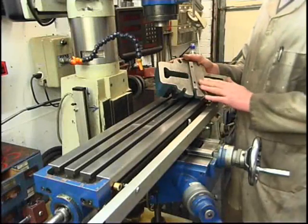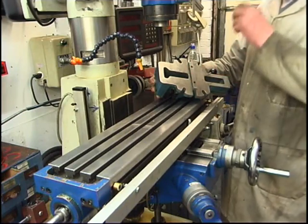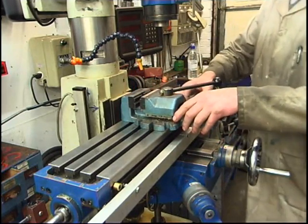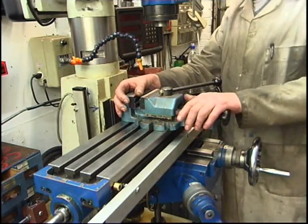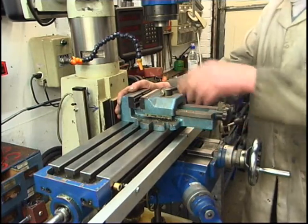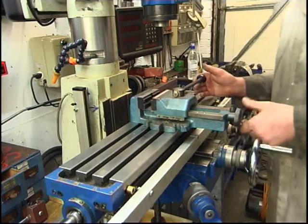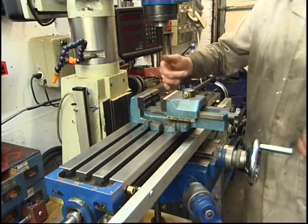I've got a couple of vices out of the milling machine. This one's reasonable — it comes off a drilling machine. What it has got is a bit of keyway stock set into the base which lines up with a T-slot in here. It means the vice is automatically put dead square to the machine. I can line the vices up with a clock gauge but this one's already done, so we'll use this one. It's got a nice V-shape in the jaw, so it'll hold round stock quite nicely.